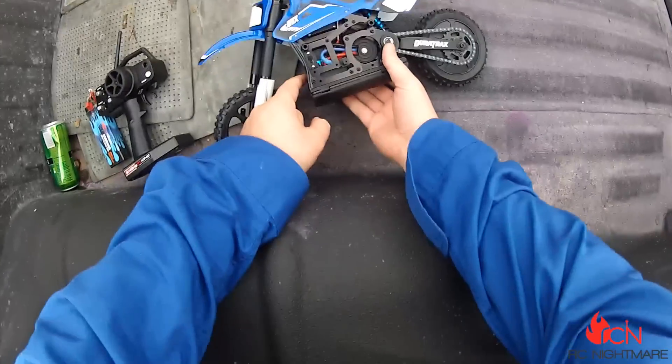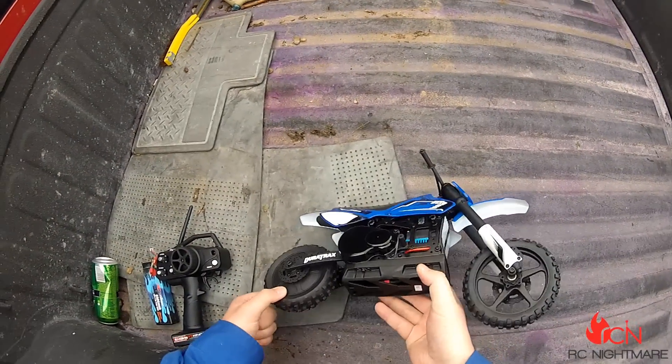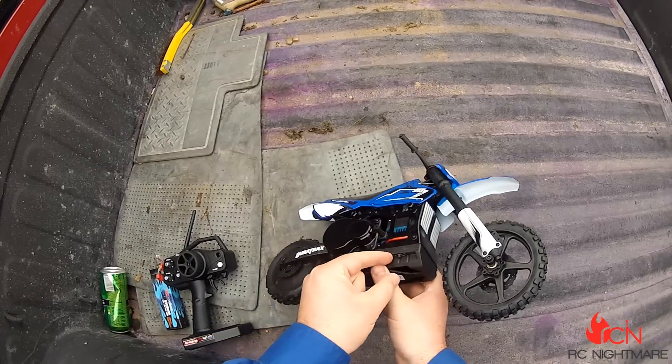Alright, I'm really trying to race the rain here for you guys. This thing is the Duratex DEX450 motorcycle.